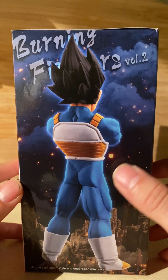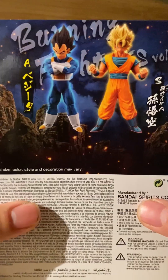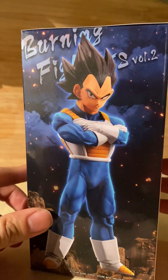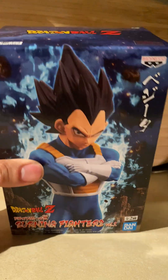Look at that box - he's been doing well, you'd assume he's been doing some squats. That diamond back is very nice. You can tell the sculpt is pretty decent already. You can see the little teaser for other figures they have - only two - Bandai Spirits.